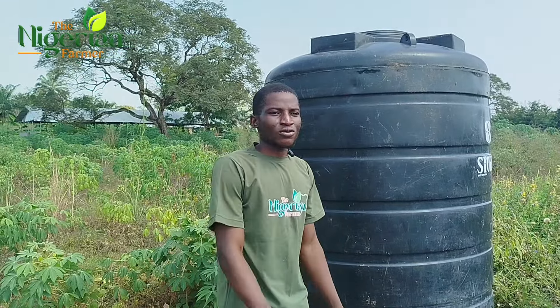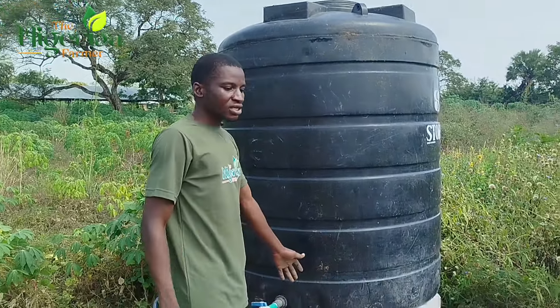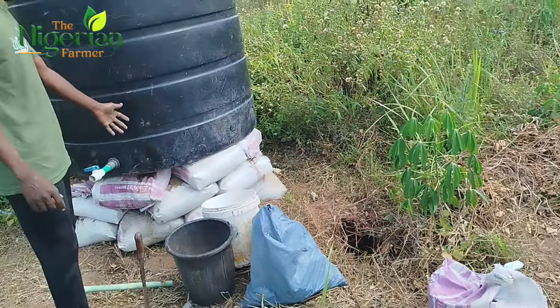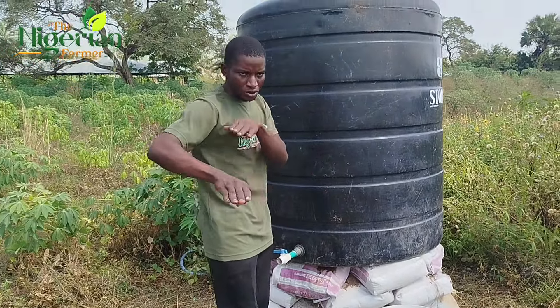This is me here at my second farm, setting it up again. We sandbagged cement sacks like this — this is where we took the sand from. We sandbagged it and used it to raise our storage in order to create this kind of straight flow.